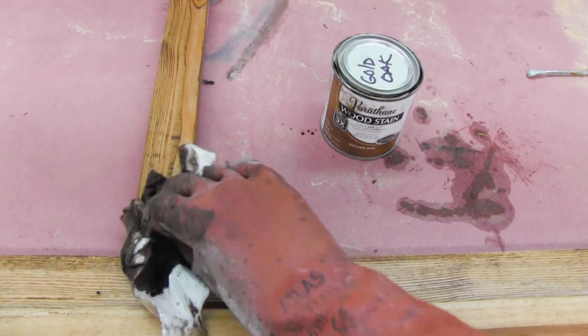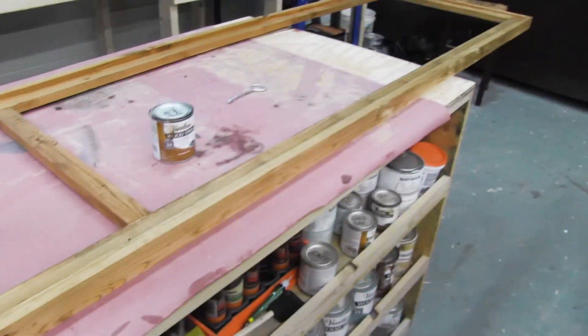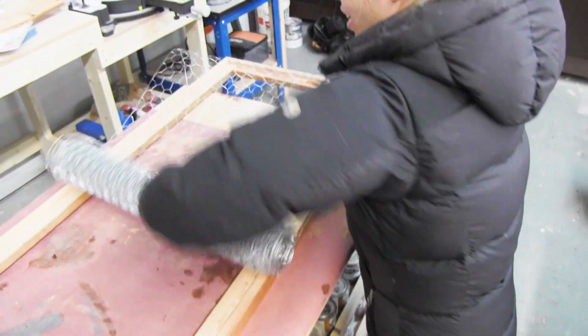For the stain, I used Rust-Oleum Golden Oak. I love it — it's a really neutral, medium brown and it lets the wood grain show through.